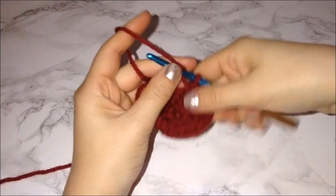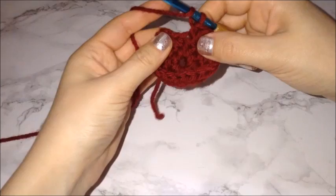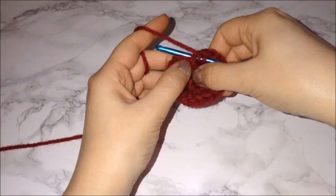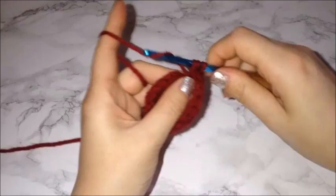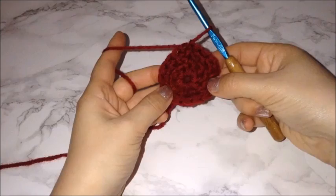I finished that row and have one chain left. Your last chain should be on the two half double crochet placement. However, since I placed a chain two at the beginning of this row — which counts as one — your last two chains will only have one half double crochet each. Then connect this to the top of the very first chain two with a slip stitch.